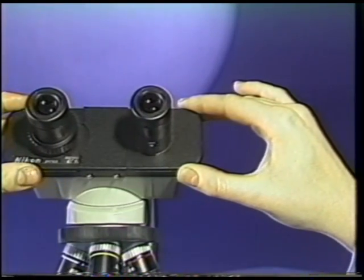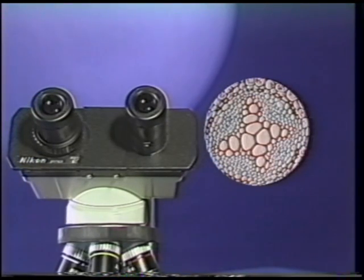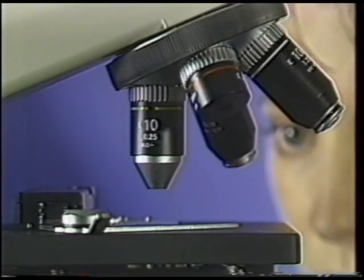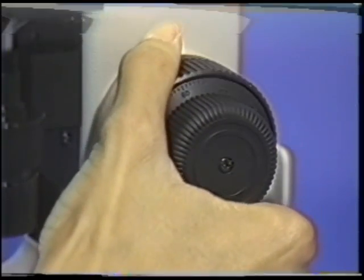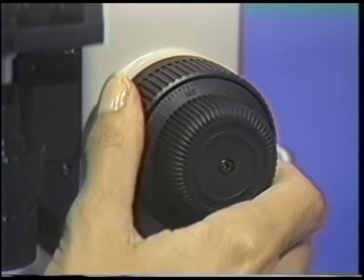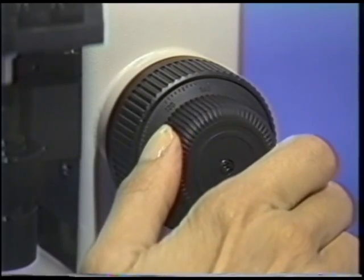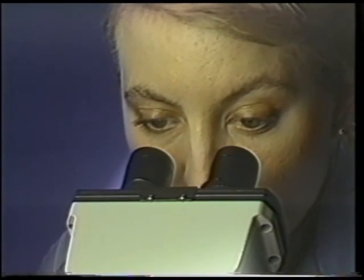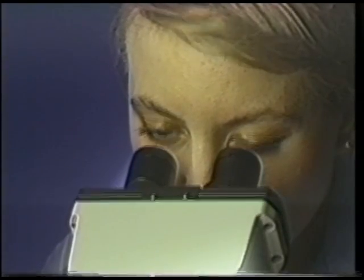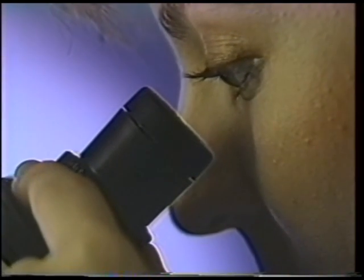Adjust the interpupillary distance so that left and right images merge into one. Bring the specimen into viewing position. While watching the stage and objective, bring the specimen as close to the objective as possible by using the coarse focus knob. Now look through the eyepieces and use the coarse focus adjustment to bring the specimen into focus. Use the fine adjustment knob to sharpen the image. To make the proper diopter adjustment, close the left eye and focus the image to sharpness. Then, without touching the focus knobs, close the right eye and rotate the diopter tube on the left eyepiece until the image is sharp.